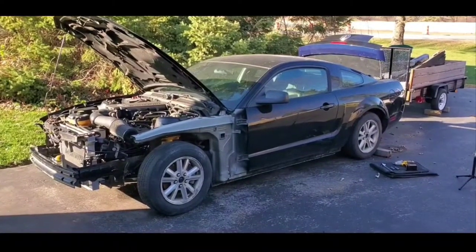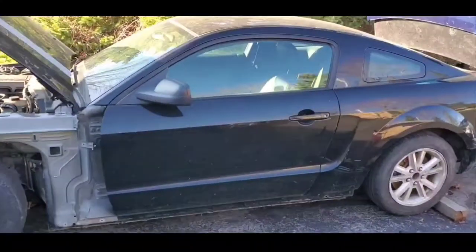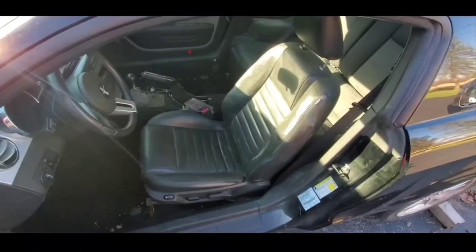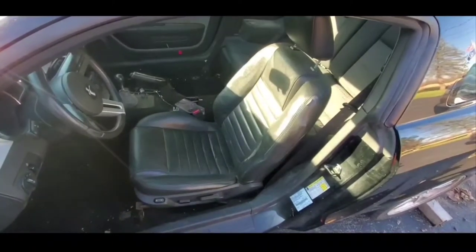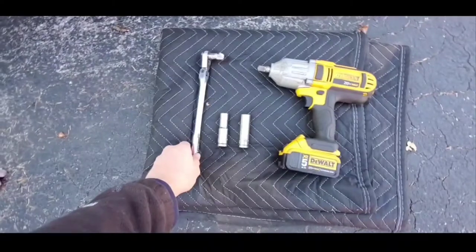Today I'm going to show you how to remove the seats from a 2006 Mustang GT. If you're looking to remove the seats from a 2005 to 2009 Mustang, I'm going to give you the steps on how to do that — to remove both the front and the rear seats. Here are the tools you're going to need.